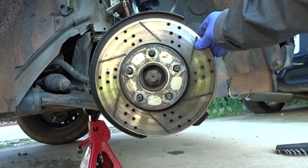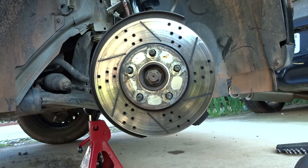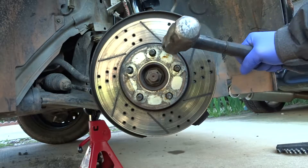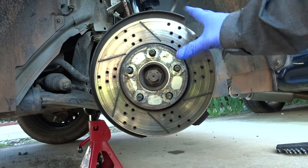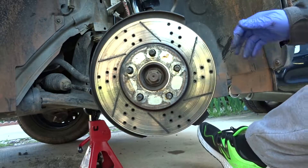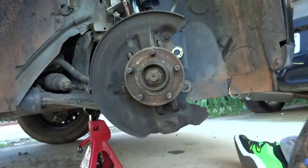Mine is loose, so I got lucky. If it's stuck, you can hit it with the hammer — hit it really hard and it will knock right off. Rotor comes off.